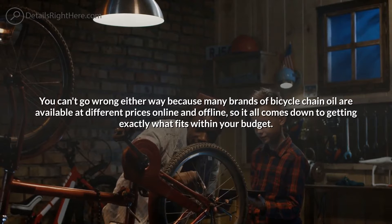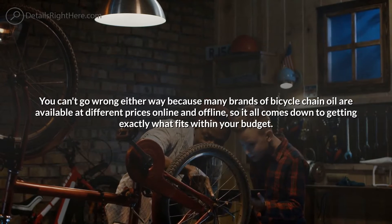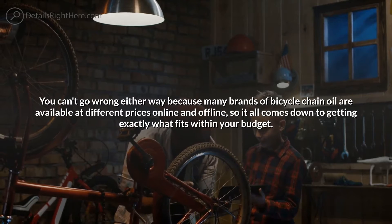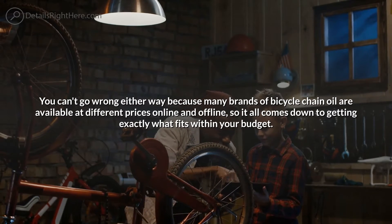You can't go wrong either way, because many brands of bicycle chain oil are available at different prices both online and offline, so it all comes down to getting exactly what fits within your budget.